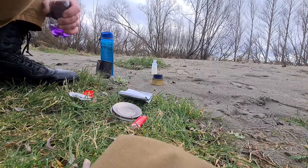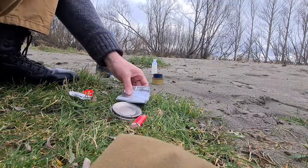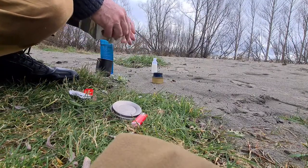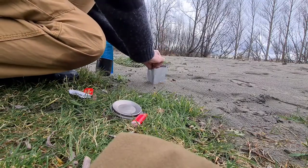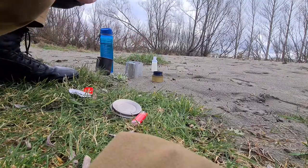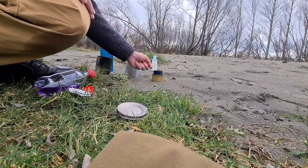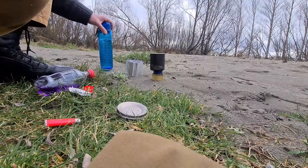Just give that a minute to work up - the fuel will work up into the felt. While that's doing its thing, get out my windshield, which is made out of an aluminium pie dish. Okay, that's burning - I might not need the windshield. Put my cup on.